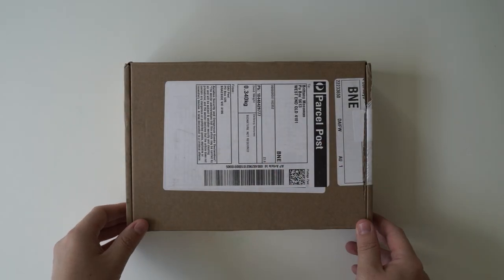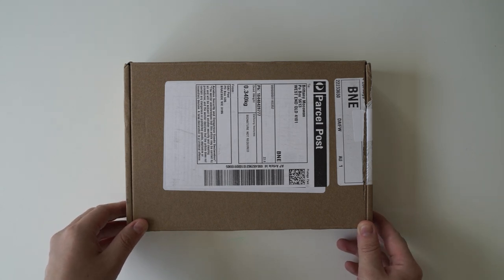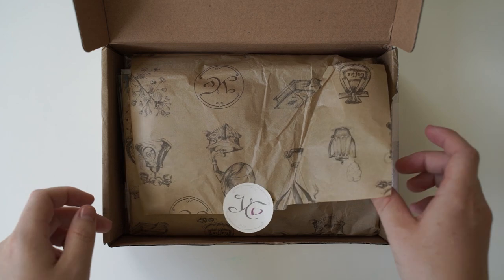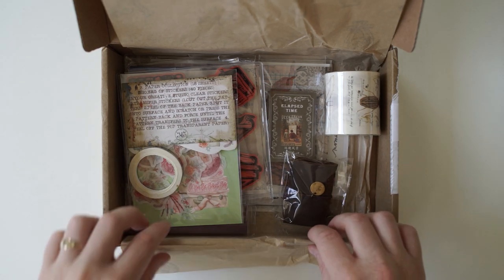Hi guys and welcome back to another video. Today I'm going to be opening once again the stationary subscription Your Creative Studio box. So let's jump right in. Like always I'll link the Your Creative Studio box in the description box below. I'm really excited to see what the theme is going to be today.